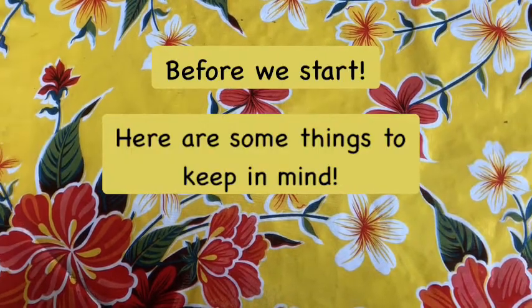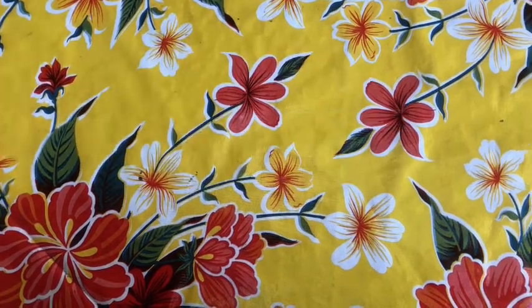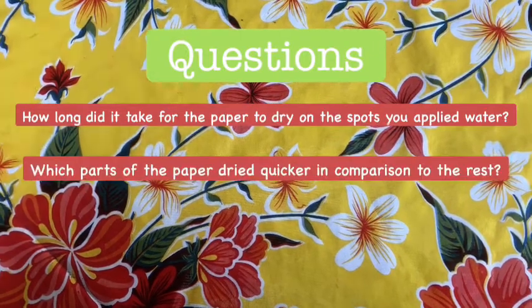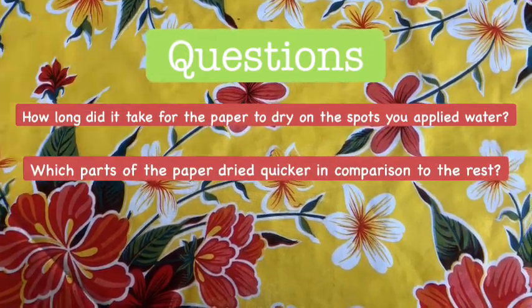Before I move forward to the main exercise, I want to first go over two questions to keep in mind. The first one: how long did it take for the paper to dry on the spots you applied water? And the second: which part of the paper dried quicker in comparison to the rest?